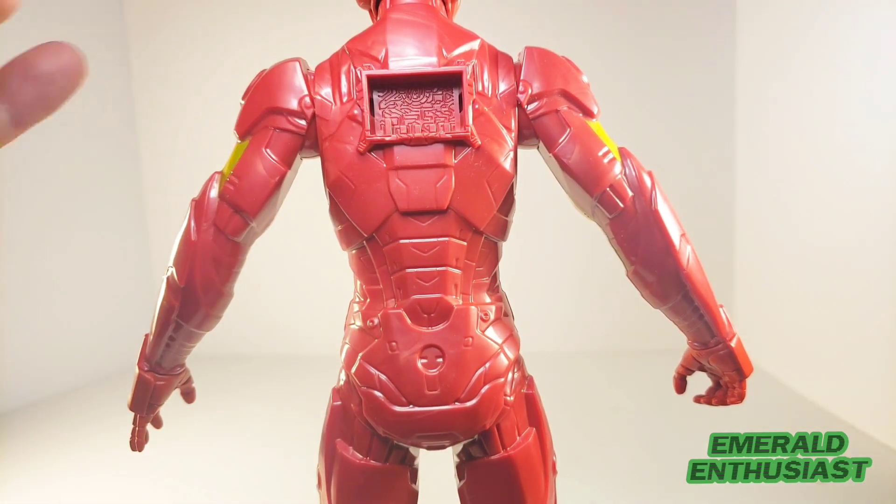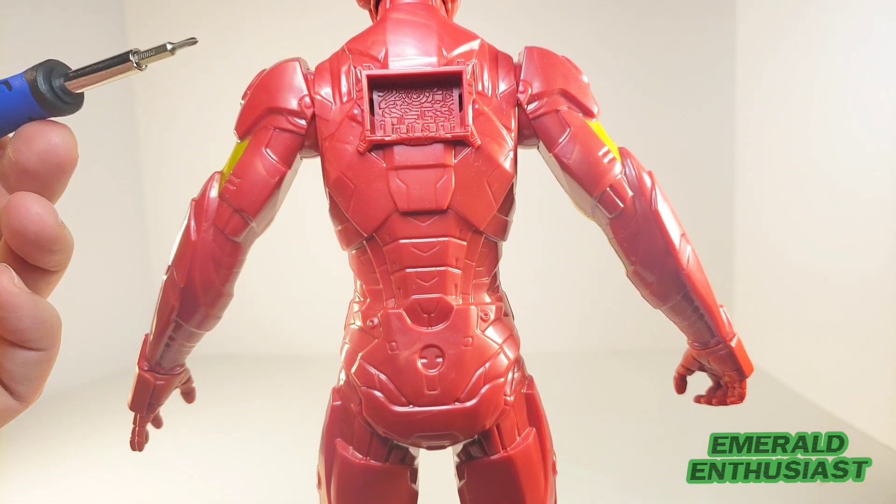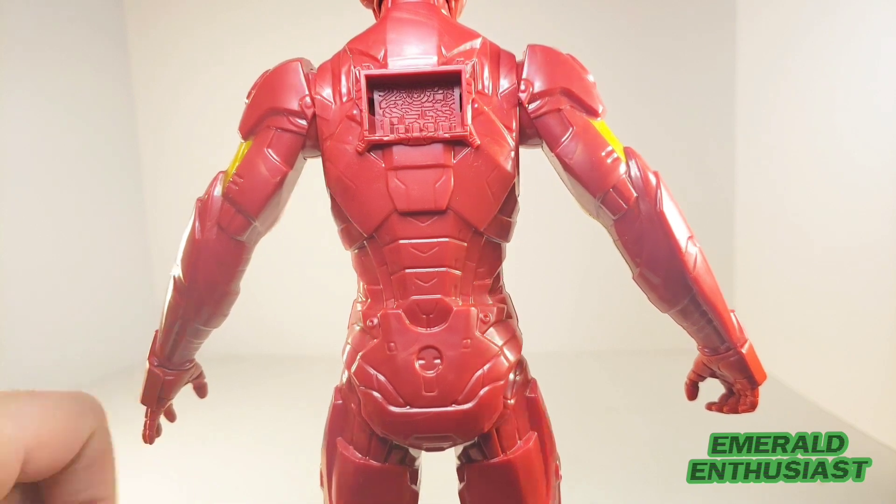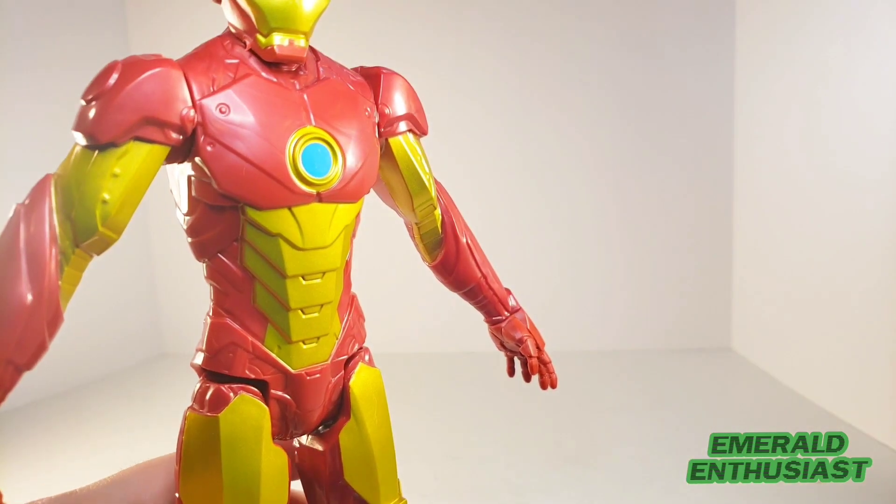If you've seen my videos on Titan Hero Series figures, you know how much I dislike these ports. However, if you put the Blast Gear accessory on, it covers up the port.